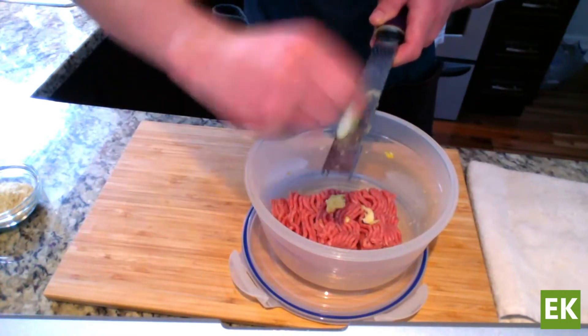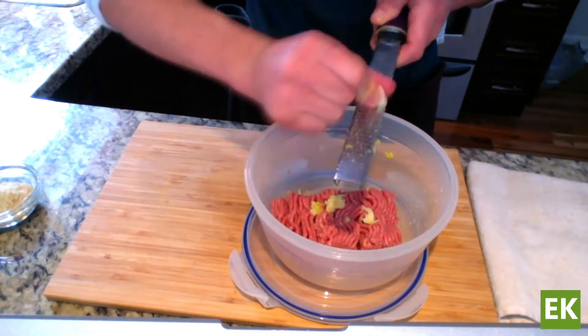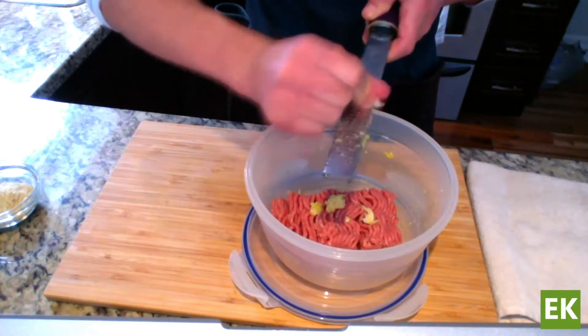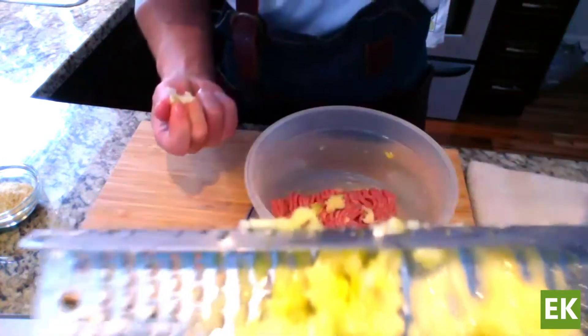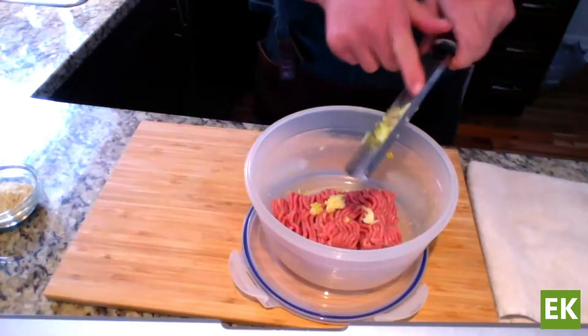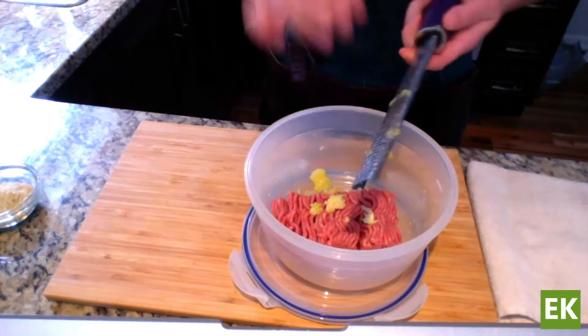I'm just using a little microplane here — it makes much easier work of the garlic, mincing it into a fine paste. I'm going to add that in now. Lots of garlic — beautiful.